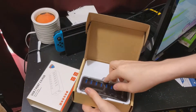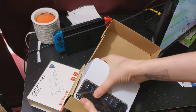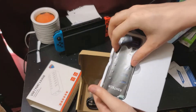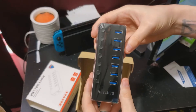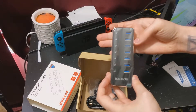Anytime you buy anything weirdly off-brand that you're like, I'm not sure about this, expect to get cards with it, advertising and asking to leave a review and stuff like that. Now, when I took this out of the box, it was really cold because it's cold outside and that's where the package was left, so I legitimately thought this was made of steel.